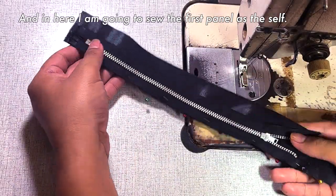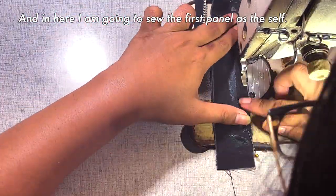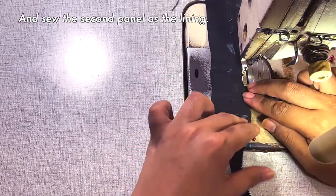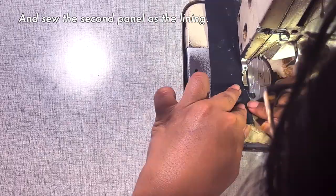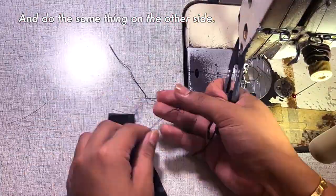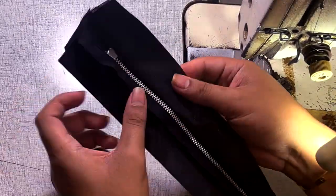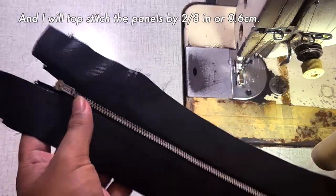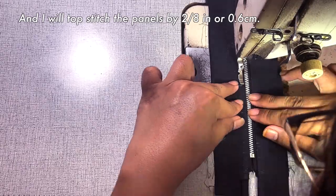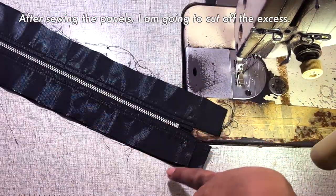I am going to sew the first panel as the self, and sew the second panel as the lining. I will do the same thing on the other side. Next, I will topstitch the panels by 2/8 of an inch. And after sewing the panels, I am going to cut off the excess.